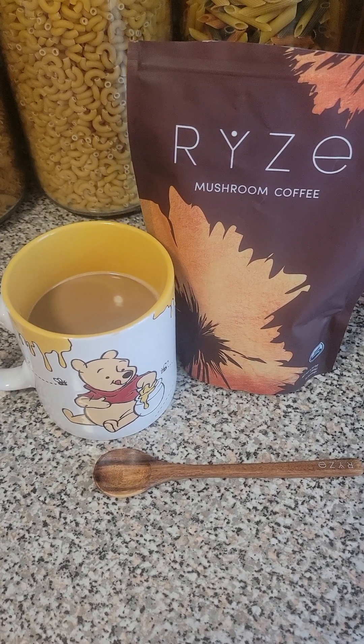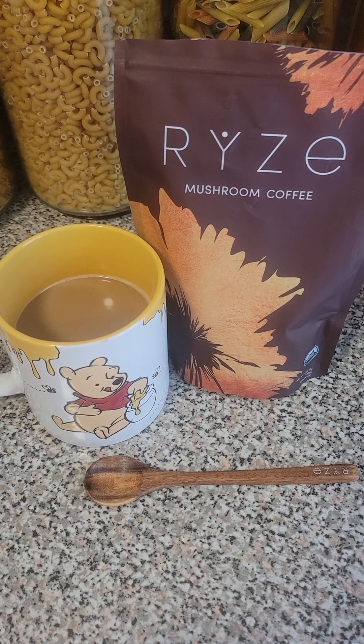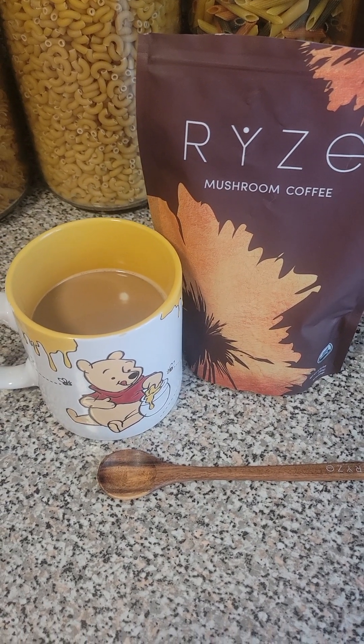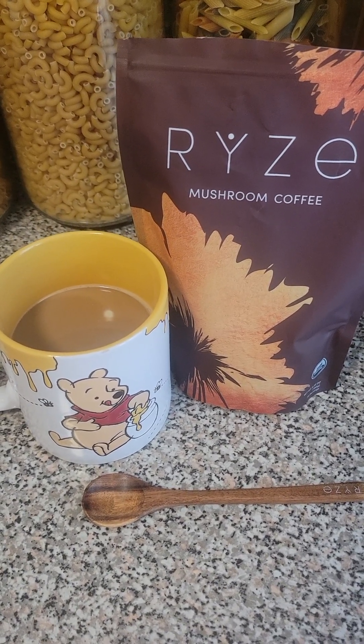Good day to everyone. Hope all is well. I need to do a quick little review on this mushroom coffee.